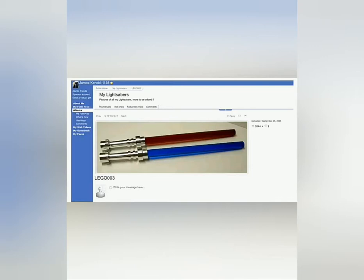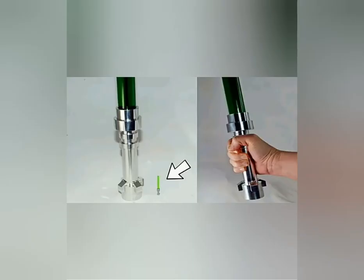This was actually posted in 2006 — yes, you heard me right, 2006. And here you can see pretty much how the scale looks like. It's like 40 times bigger compared to a regular Lego lightsaber, and it's absolutely huge.